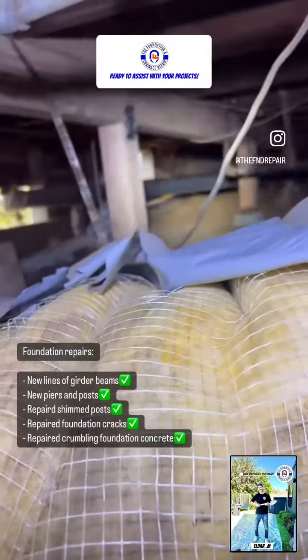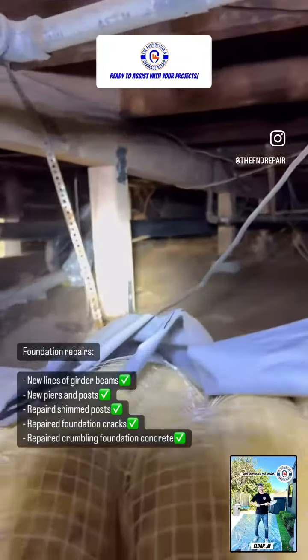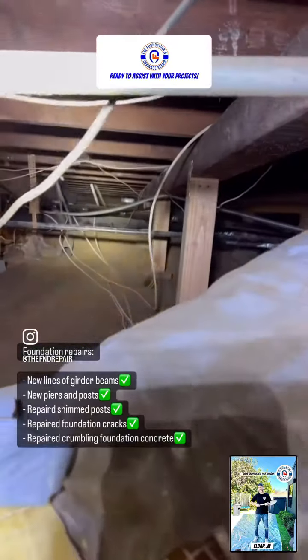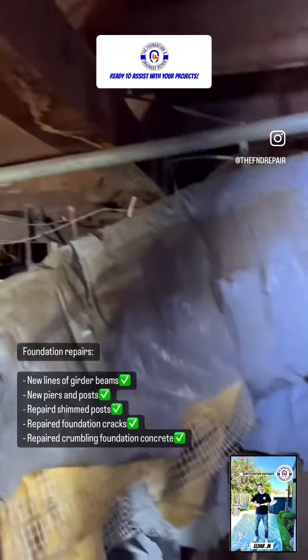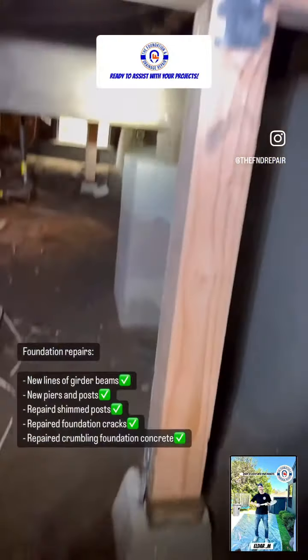Okay Brian, this is a new line of beams — you can see it's running all the way over here. I'll show you in a second. You had the really bad one. So these new posts, you can see this is a new post as well, this is a new post as well. This is a new line of beams, you can see it's running here.